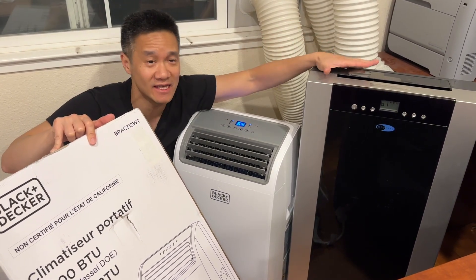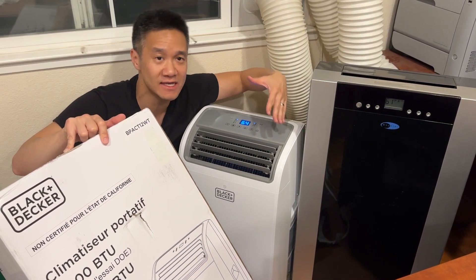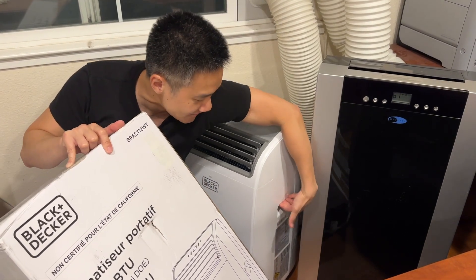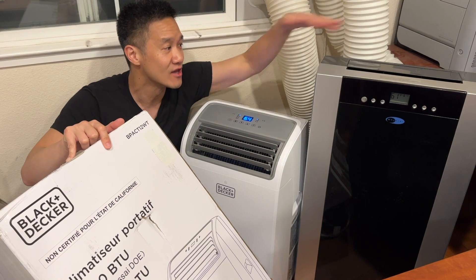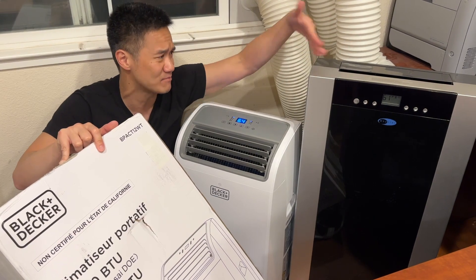The Winter is heavy and it has no handles, so it's very hard to bring up and down the stairs. Whereas the Black and Decker is super easy to carry up and down the stairs for two reasons: number one, it's lightweight, and number two, it has handles right here so you can easily carry it. I can carry this up and down the stairs by myself, but the Winter — I needed somebody to help me carry it. And still it was a pain because it's very heavy with no handles, and it's just a bigger unit.